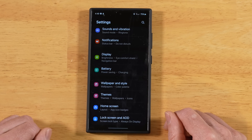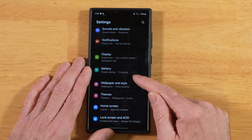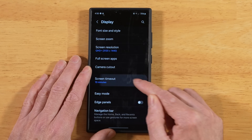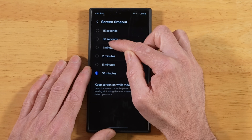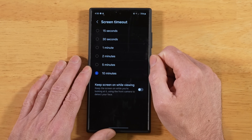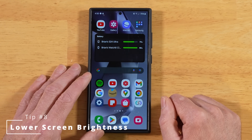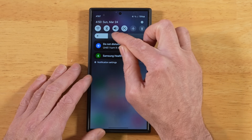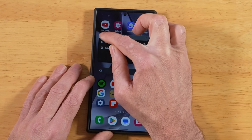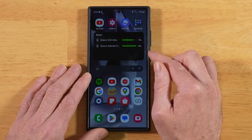These next two tips kind of go without saying, but I'm throwing them in anyway because they do make a dramatic difference. Go into Display settings and lower your Screen Timeout — the lower you set this number, the more you'll conserve battery because your phone will just turn off more often. And the next tip is another obvious one but actually makes the biggest difference of probably everything: swipe down and lower your brightness. Adjusting your brightness down makes a huge difference in how much battery life you'll have at the end of the day.